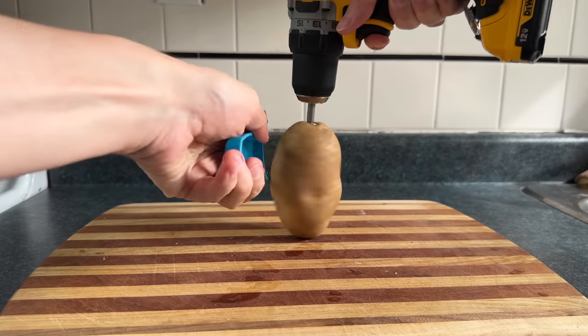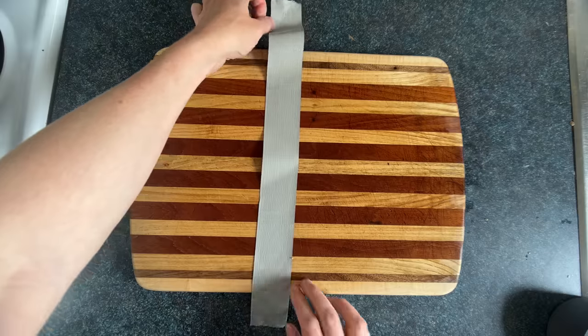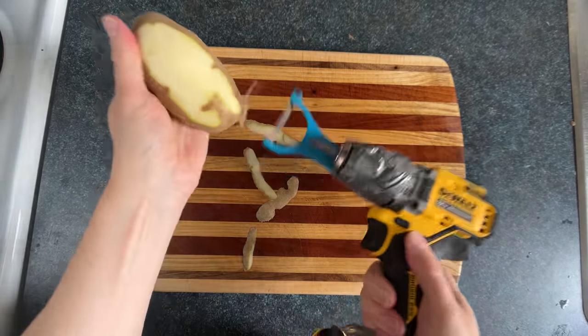You can also get your potatoes spinning with your drill, then hold your peeler on the side. Although sometimes it's easier to tape your peeler to the drill and just take advantage of that really nice extra strong grip.